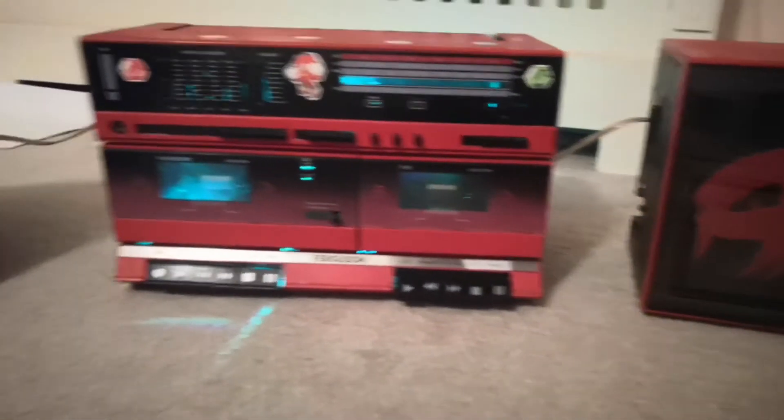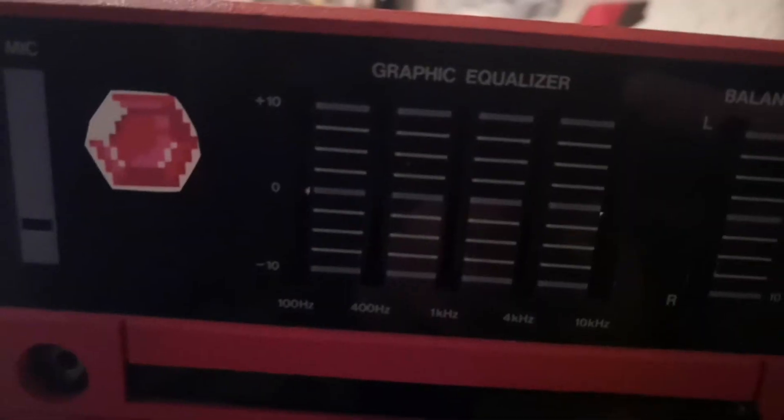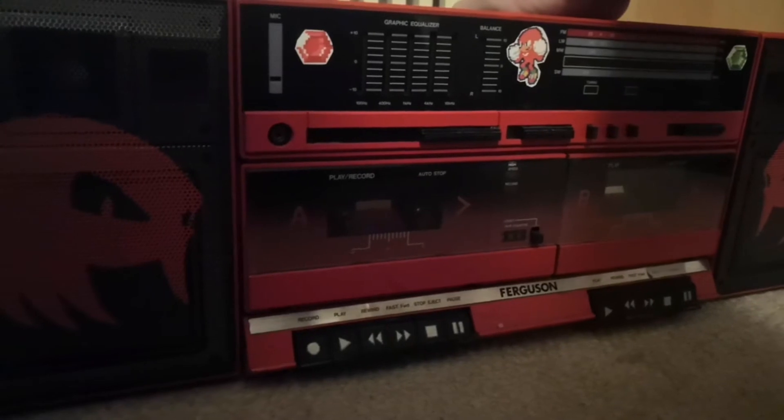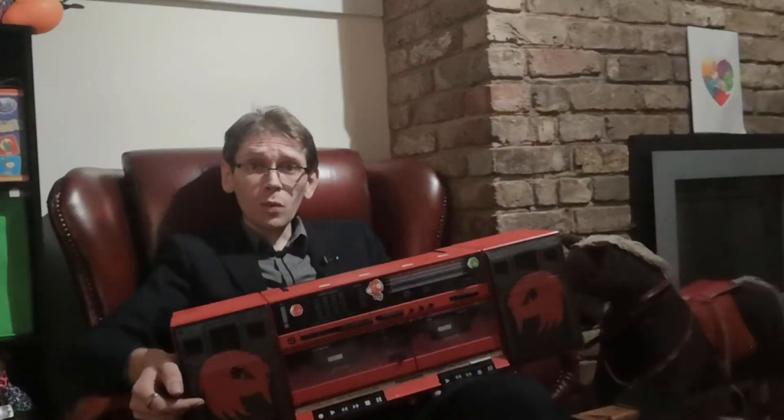Some of the parts were repurposed, such as the volume knob, which allows it to power on as well as controlling the volume. The Boombox and Knuckles is also capable of taking calls via a small microphone, as well as being completely controlled by the cassette buttons on the front. The whole thing's powered by a USB power brick and has a full range of LED lights, improved drivers, and a low-pass filter.